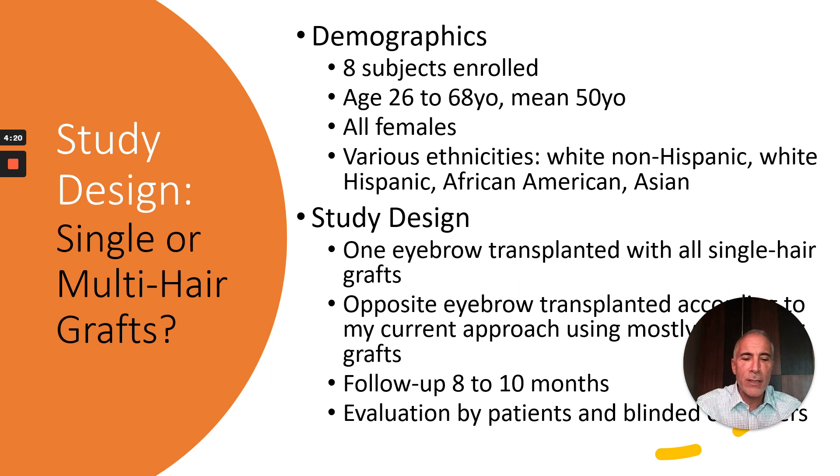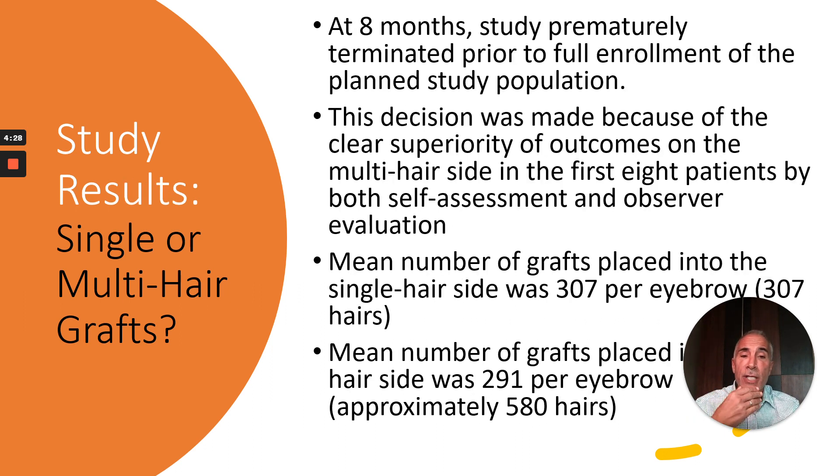Followed up at eight to ten months with evaluation by patients and by blinded observers — three of my assistants. At eight months, the study was prematurely terminated prior to full enrollment because of the clear superiority of outcomes on the multi-hair side in the first eight patients by both self-assessment and observer evaluation. The mean number of grafts placed into the single hair side was 307, meaning 307 recipient sites per eyebrow, while for the multi-hair side the mean number of grafts placed was 291 for approximately 580 hairs.